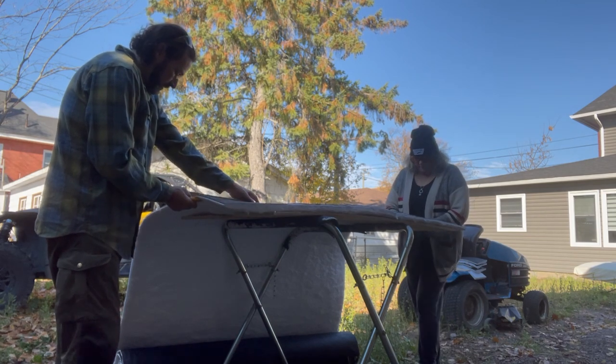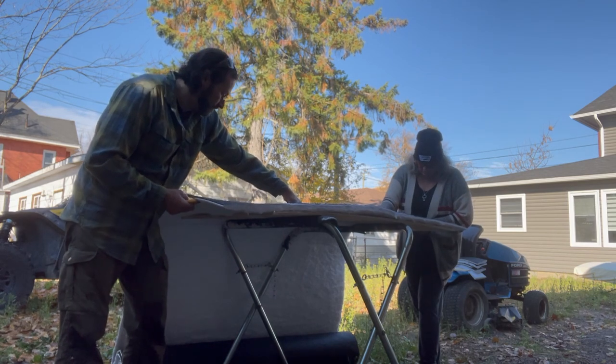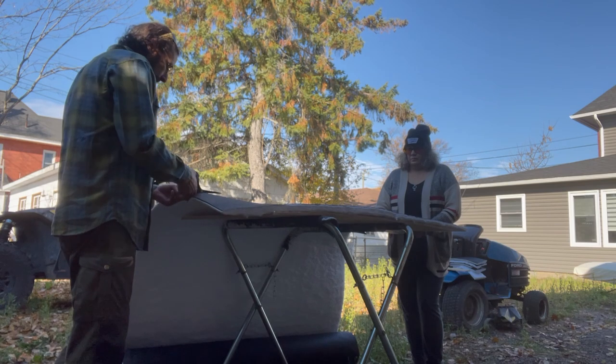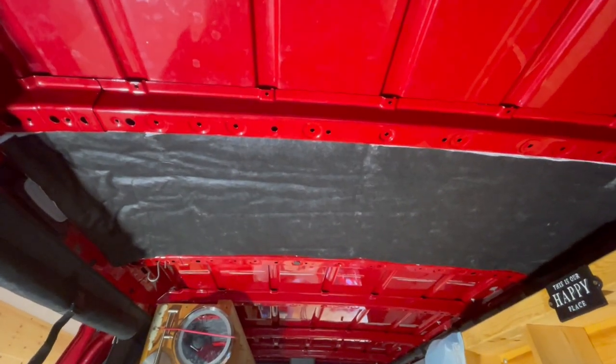It's crooked. What? It's on the line. So we put the first layer on. Seems to be measured right, seems to be holding okay. Already looks warm.